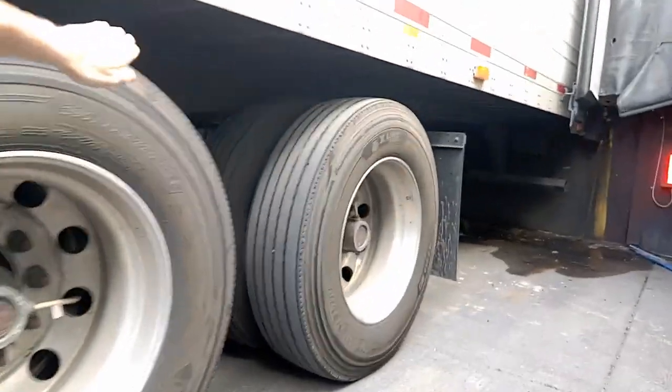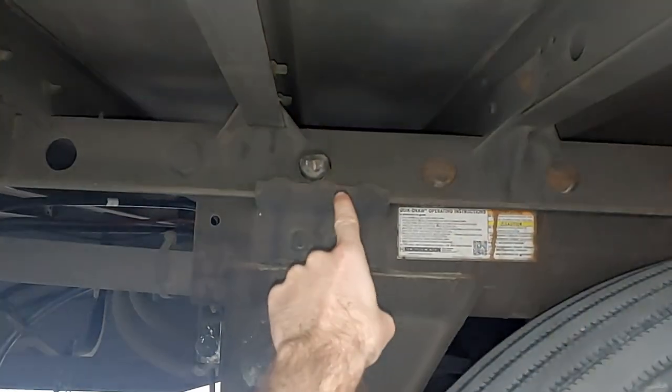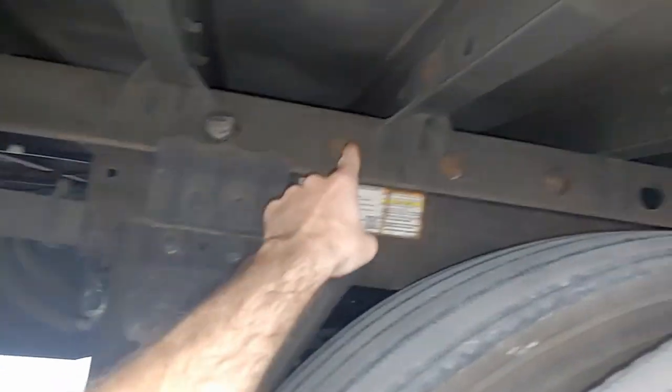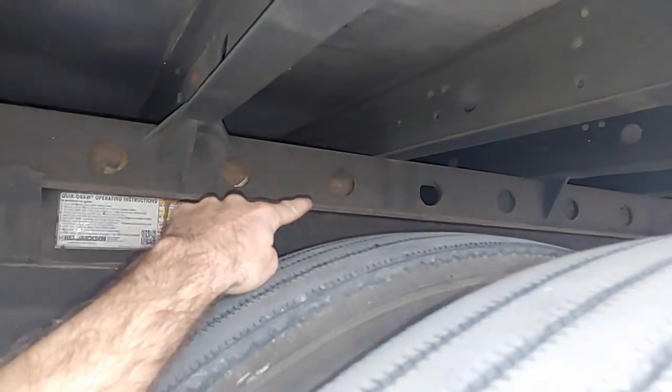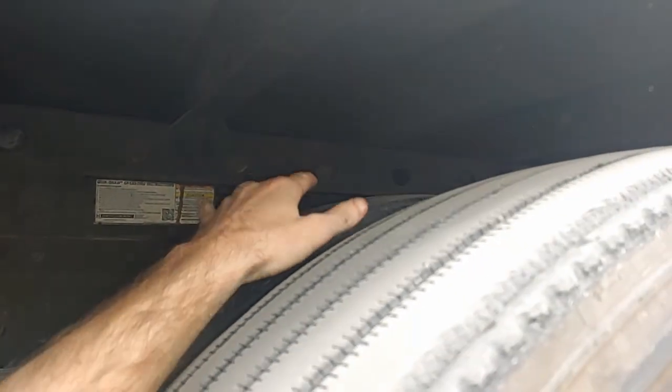I've already told you guys about those little holes in the back of the tandems. One of the things I've found is if you actually slide your axle in preparation for your next load — right now it's all the way forward, it can't go any more forward — if you move this back about two or three holes, that usually balances out the load, whether they're a little heavy on the front or back side. If I put it at about the third mark, it usually works itself out.